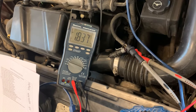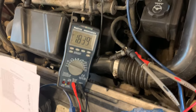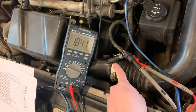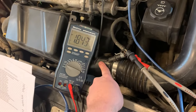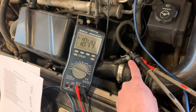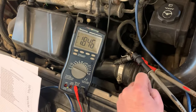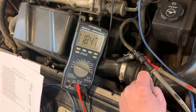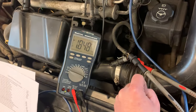We're set up right now to test an intake air temperature sensor using our multimeter. We've unplugged this intake air temp sensor from the air inlet tube right here, and we've back-probed with T-pins into the two wires on that sensor, making sure that the two T-pins don't touch. Then we've got our leads on each one of those from our multimeter. The key has to be on to do this test.